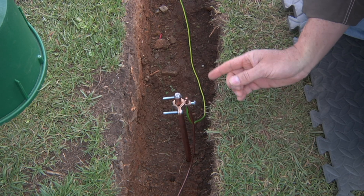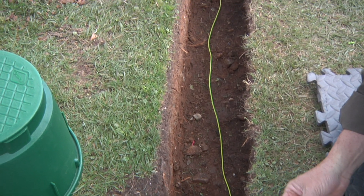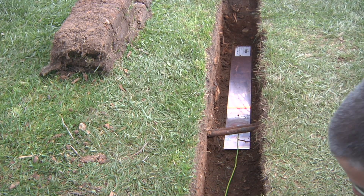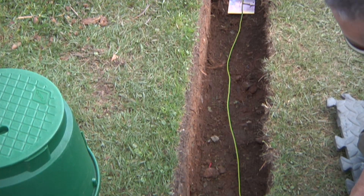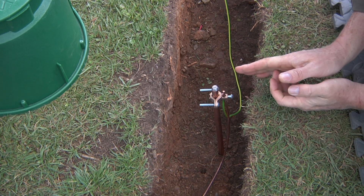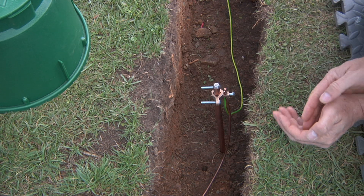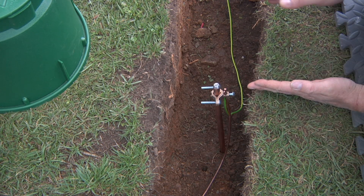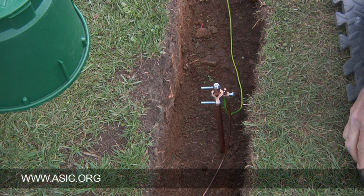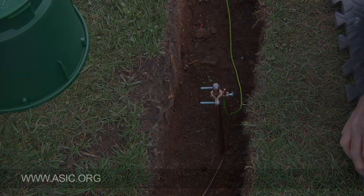We've also got a grounding plate downstream hooked to this grounding rod. It's a 36 inch long grounding plate — about one meter — and it is buried 30 inches deep, or about 75 centimeters. This grounding setup is perpendicular to the two wire path and at least eight feet away from the controller. You'll want to consult ASIC.org, which is the American Society of Irrigation Consultants, for the grounding specs that apply in your area.